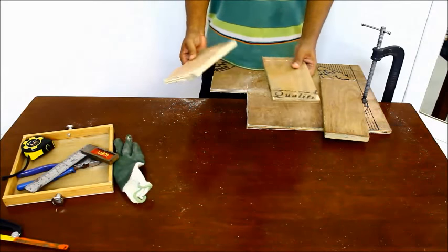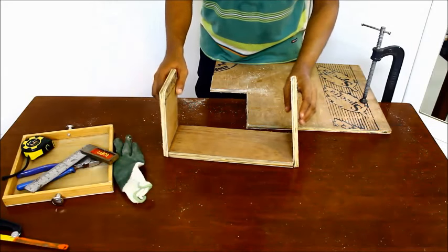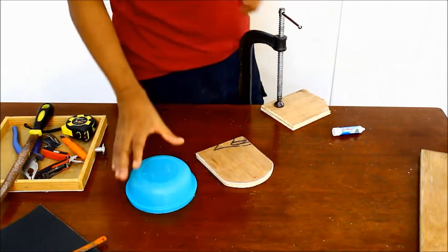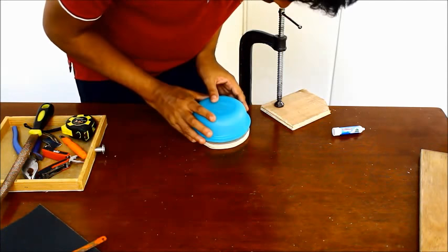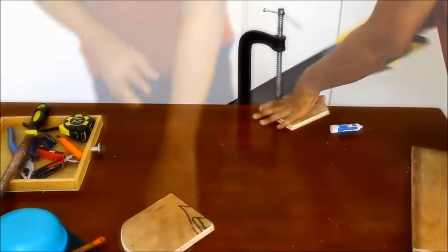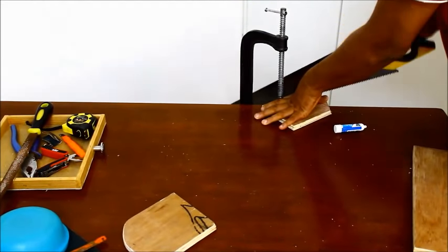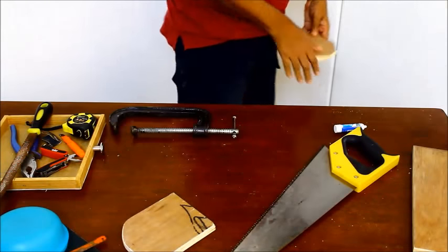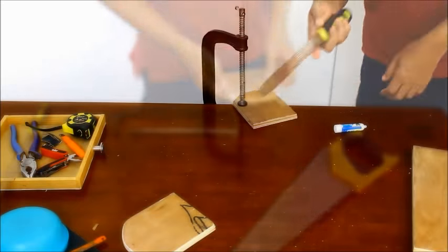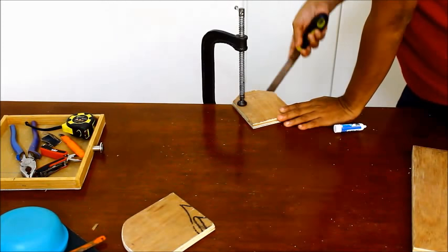Now the base and the sides of the DIY holder is almost ready. For the curve on the sides, use a bowl to mark the curve along the edges. Cut a straight line closer to the curve and use a rasp to bring the curvy shape to the sides.